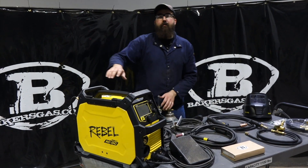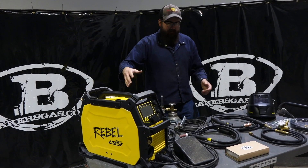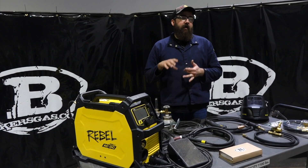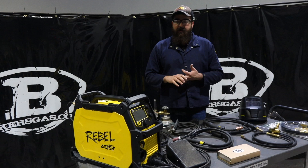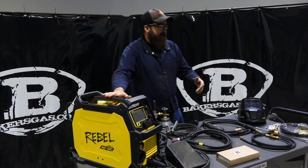Hi, I'm Andrew with Bakers Gas. We're here today with the ESAB Rebel 205 AC/DC machine. We've been getting a lot of questions on this machine with consumables, regulators, and switchover. So that's what we're going to cover today — switchover, consumables, and the regulator.